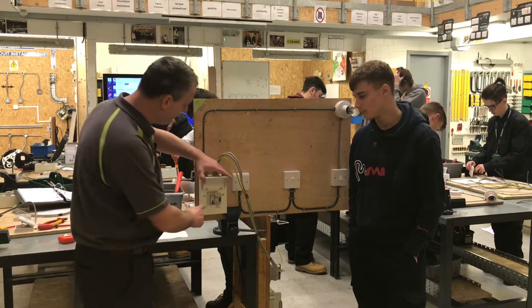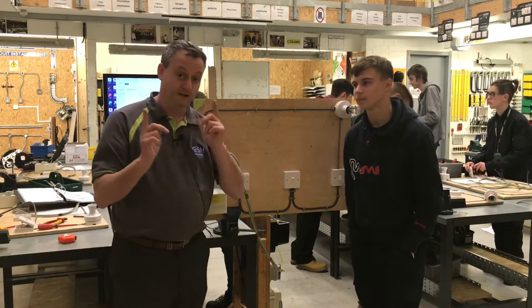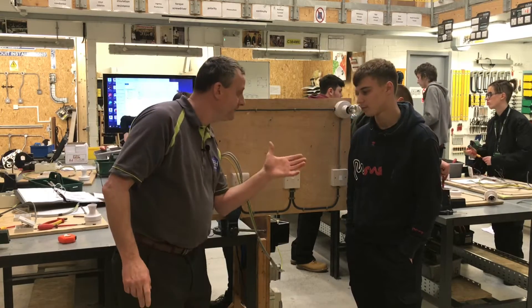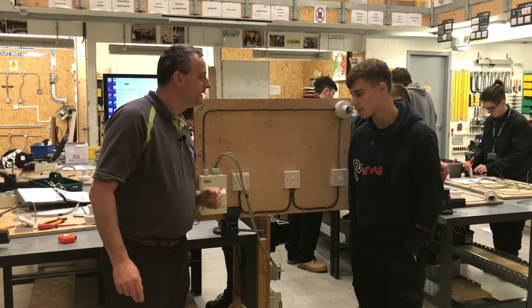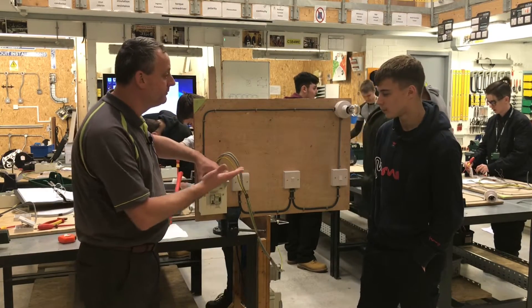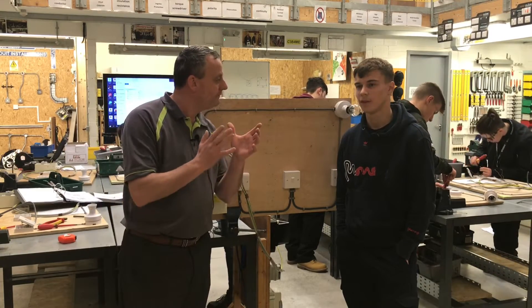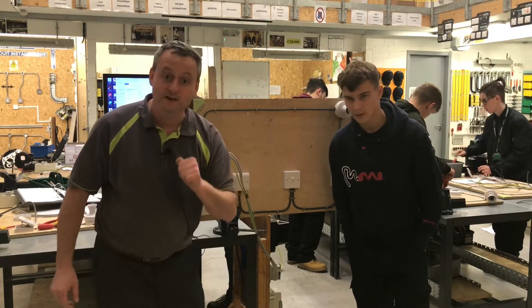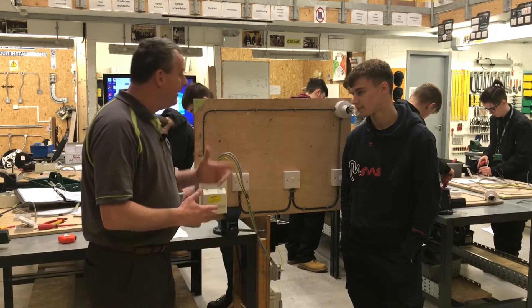The lighting circuit has a fuse in the consumer unit — how many amps is it rated at? Type B, six amp. It's type B because it's for a domestic dwelling. It has additional protection in the circuit — which device is offering that additional protection? The RCD. Can you remember how many milliamps it has to be rated at? No greater than 30 milliamps in order to offer additional protection.